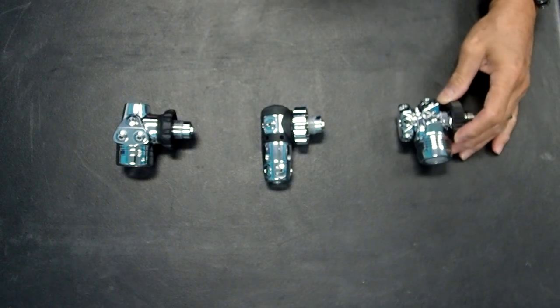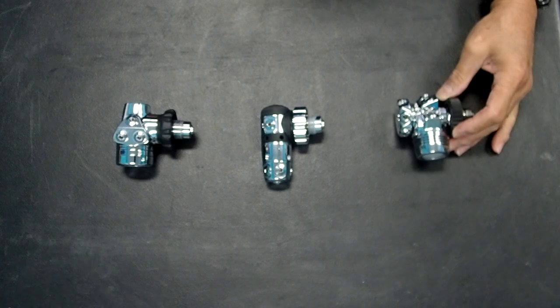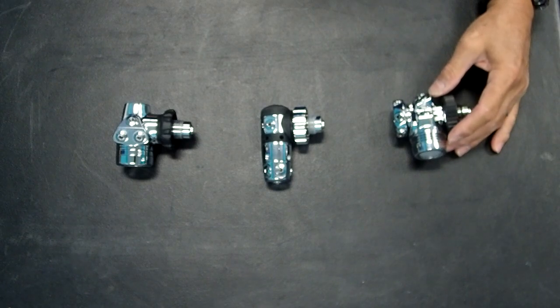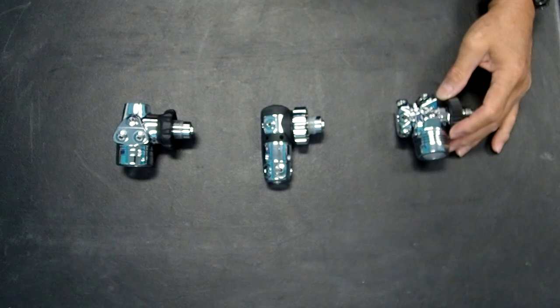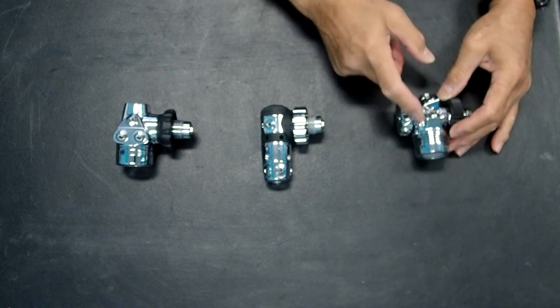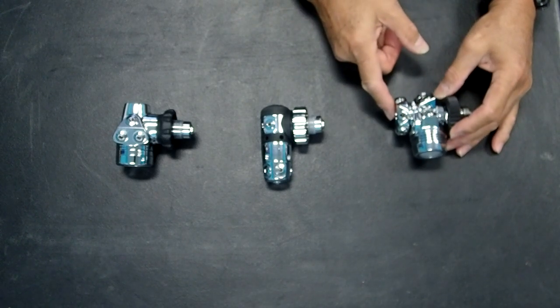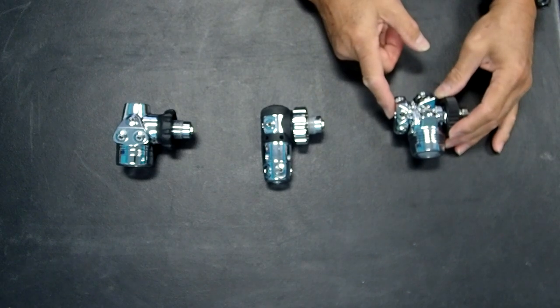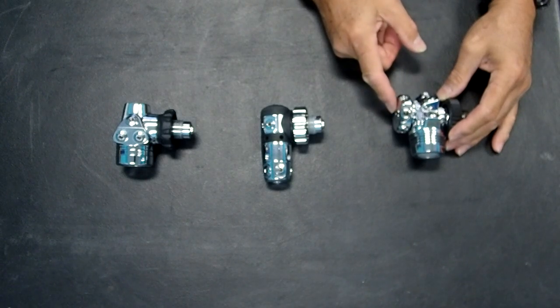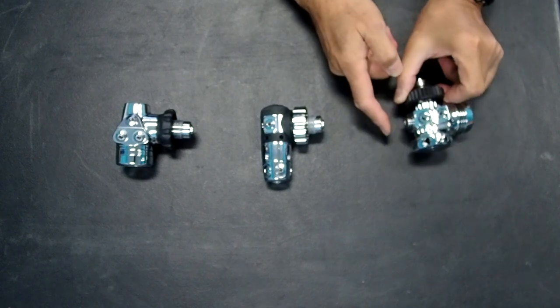On the right is a rather unique regulator that has not reached full production yet. This is the X-Deep regulator, which is a diaphragm regulator with a rotating turret. There are some other regulators of this sort, namely the Diverite XT1, and that particular regulator has the turret oriented in axis with the rest of the regulator — in line with the DIN fitting — whereas on the Diverite and a few other OEM regulators, the turret is on the side.